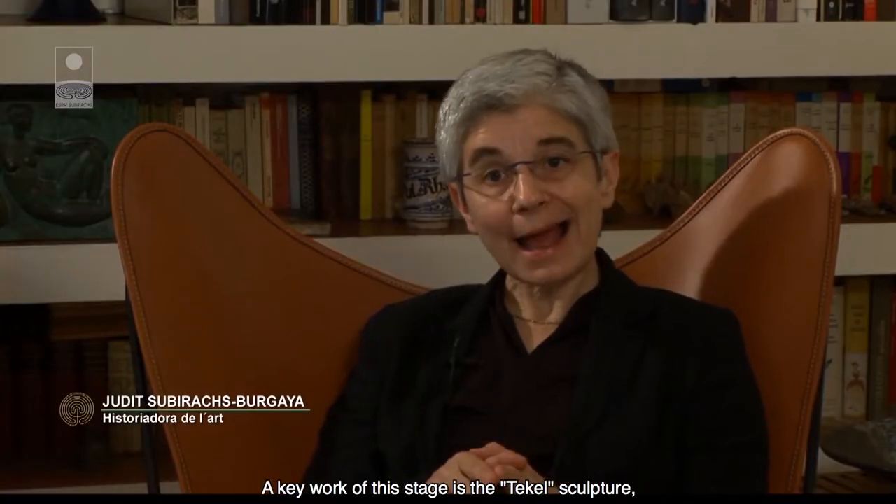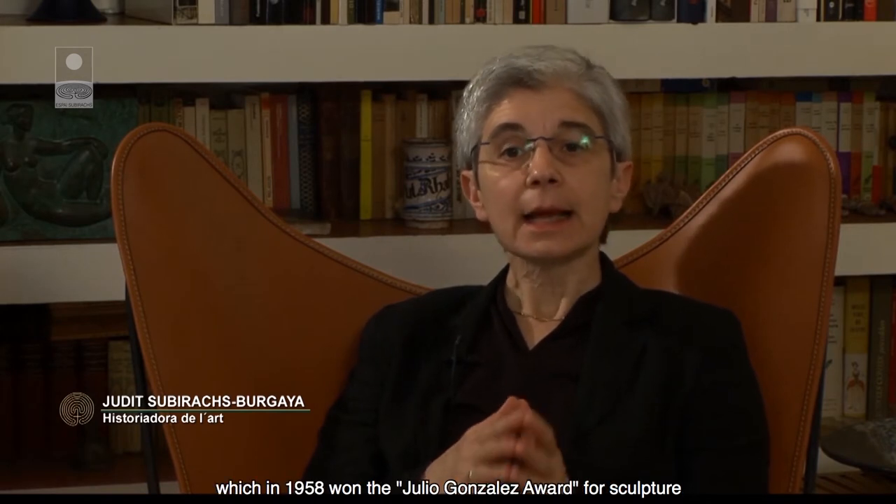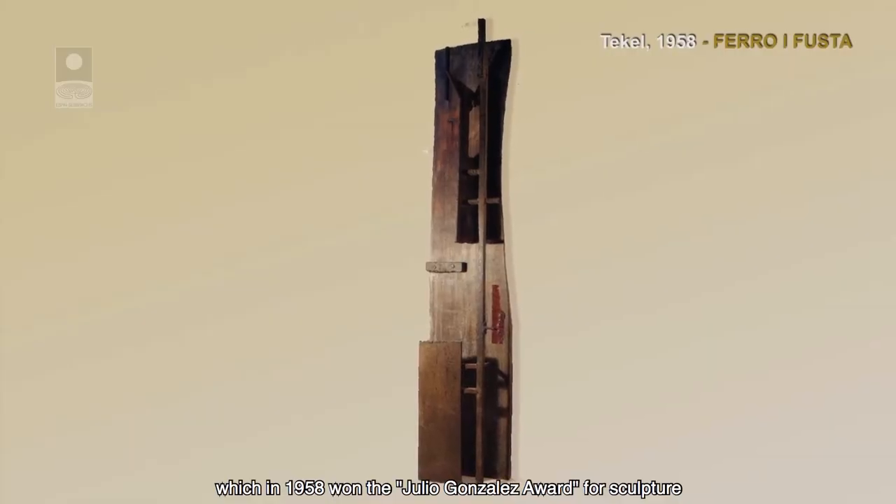Una obra clau d'aquesta etapa és l'escultura Teckel, que l'any 1958 va guanyar precisament el Premi Juli González d'Escultura.